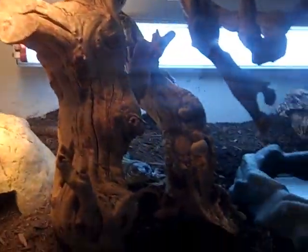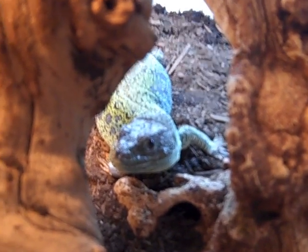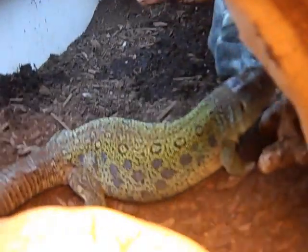I'm gonna do one more video while this light is on real quick — my jeweled lacertas, one is out. These guys are crazy shy. Hi gorgeous, what are you doing? Look how pretty you are in that sunspot. Put Bobbin over there, I hear you trying to get around here so you can see this.